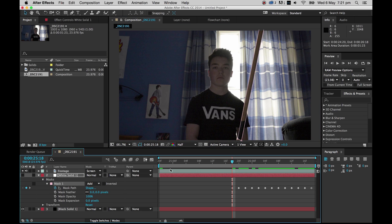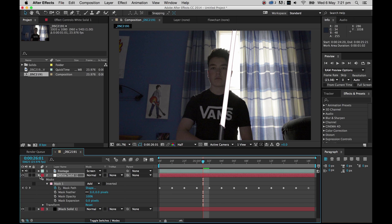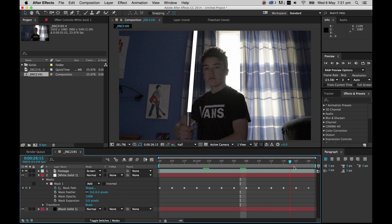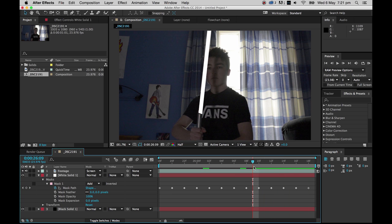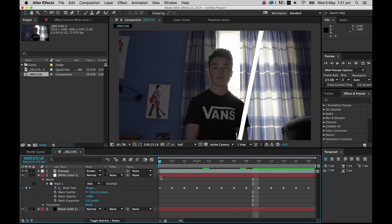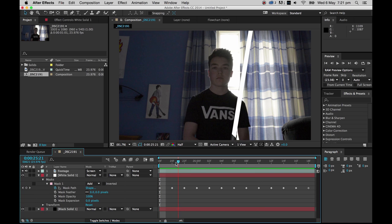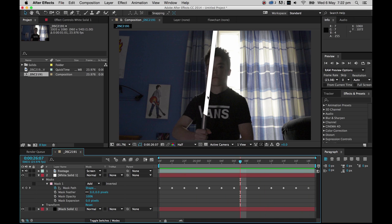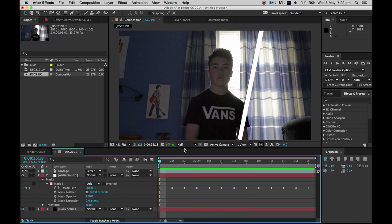That's the masking done for this example. I'll trim it down using Trim Comp to Work Area. As you can see, the white solid now follows the broomstick wherever it goes. A tip: instead of going frame by frame, you can go two or three frames at a time and the computer will interpolate the mask between keyframes — you may occasionally need to go back and make adjustments. This masked white solid is essentially going to be the lightsaber core — the white bit in the middle — and then we'll add the glow.